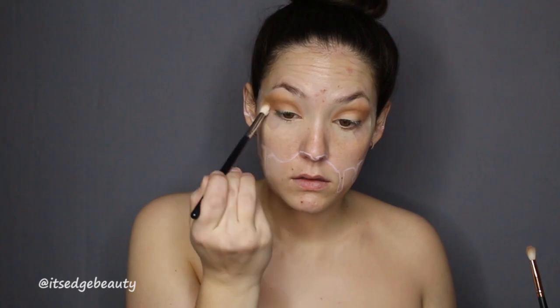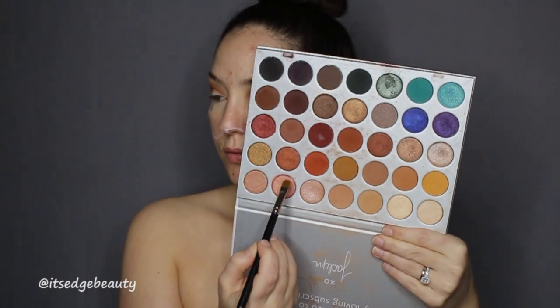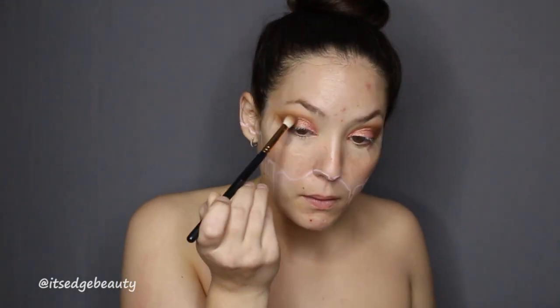I'm wetting my brush for this step and giving myself a little bit of a half cut crease — nothing too dramatic, I just wanted it to be dark and glam. I did put the tape on; I thought it would be a nice addition to give it a little bit more glam.